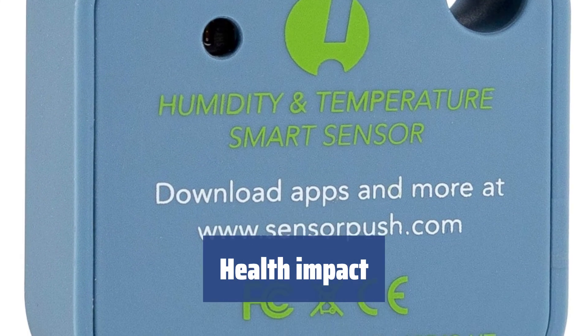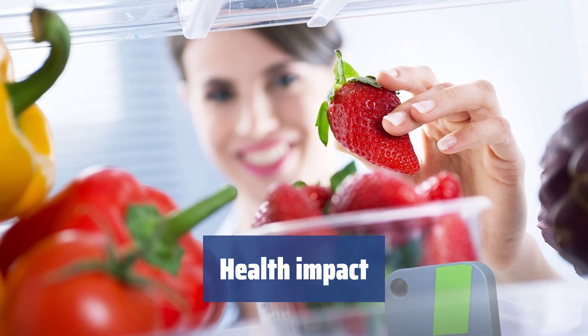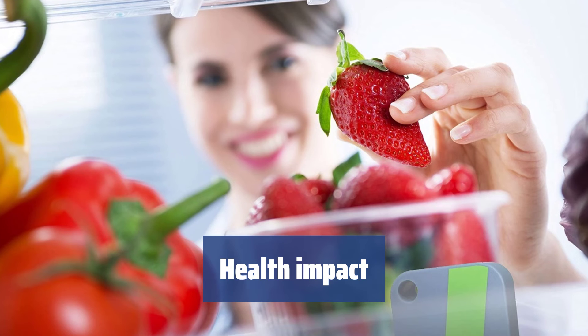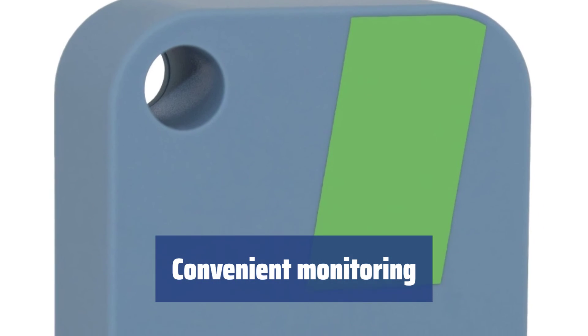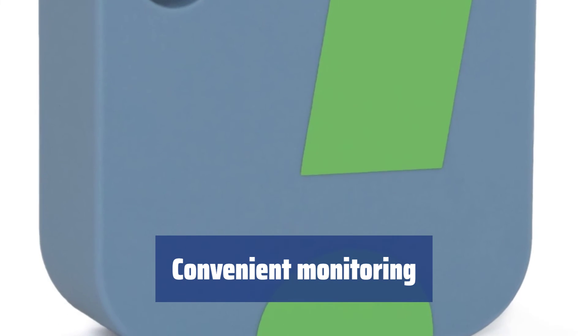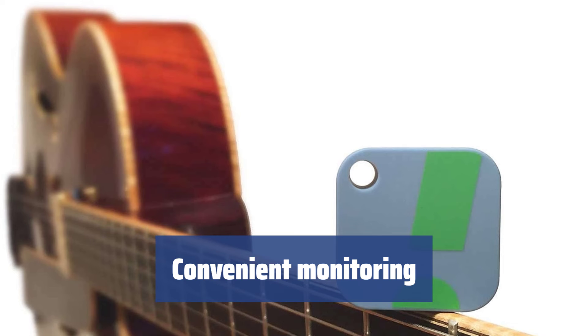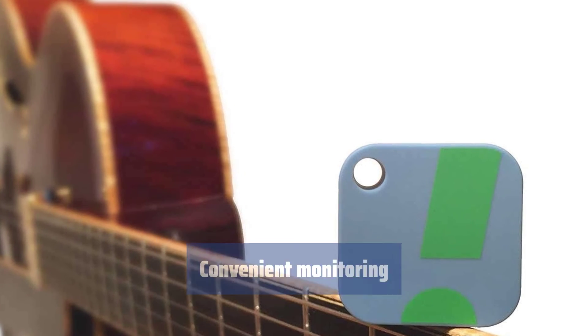Indoor humidity levels have a great impact on human health, affecting breathing, allergies, and overall well-being. It's essential to monitor humidity levels, especially for children. All your mobile devices can be used to monitor the measurements, and the device will save data for the last 20 days for your reference. You can even monitor the parameters from any part of the world as long as you have access to the internet.